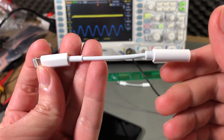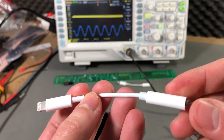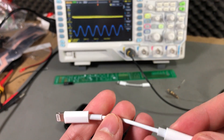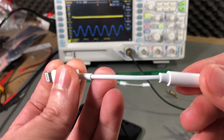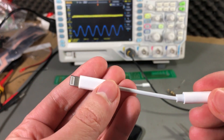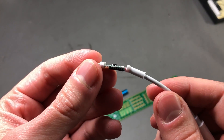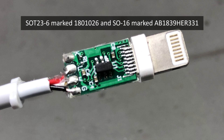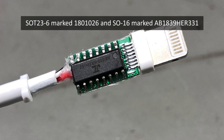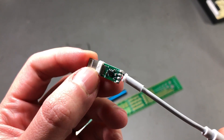I'm also curious about the internal construction of this fake adapter compared to the original. So I'm going to do a teardown of the fake one. I've managed to open the device by slicing the white sleeve on the lightning connector, and inside we find a very thin PCB with two chips: one in an SOD236 package marked 1801026, and another SO16 chip marked AB1839HER331. None of these numbers bring up any relevant results on Google, but if you have any info please let me know in the comments.